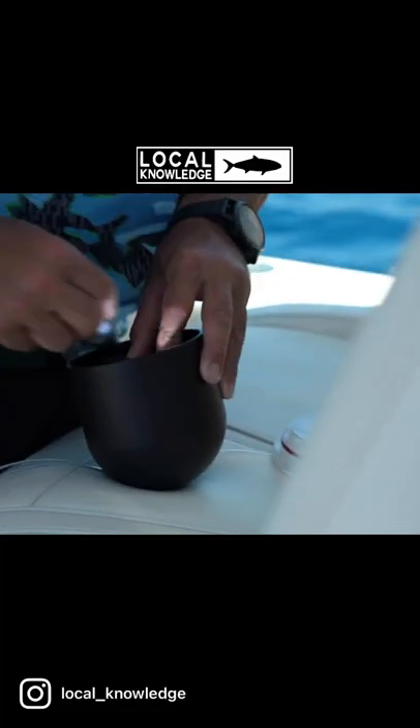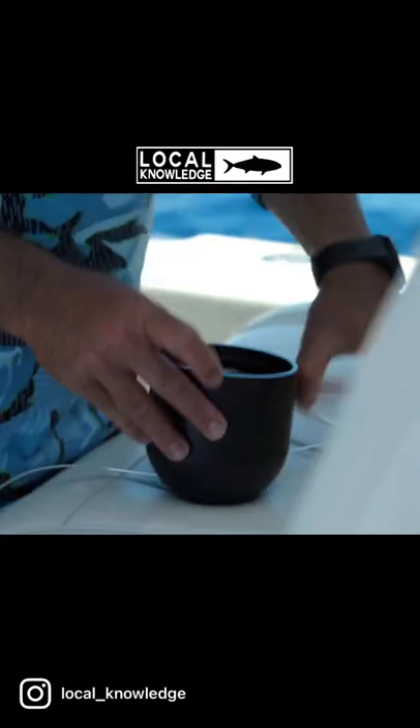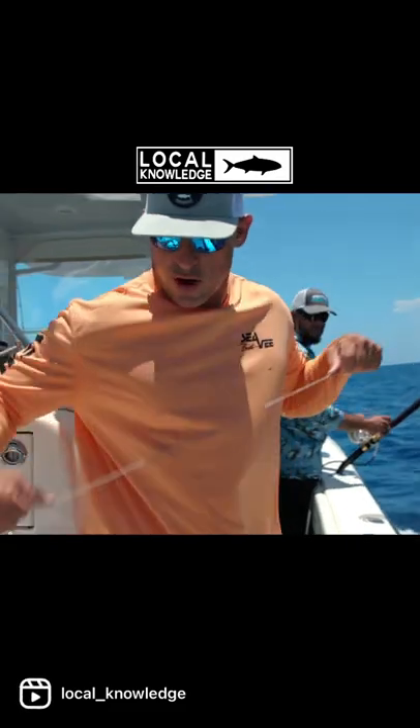I have no idea what I'm fishing — no idea what it is down there. Let's get it in the water.